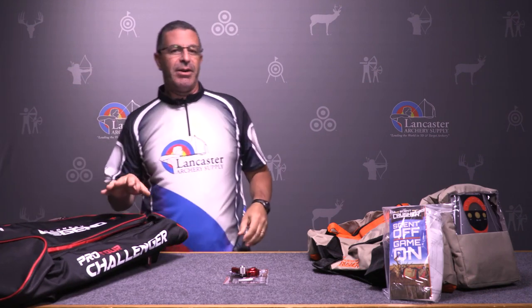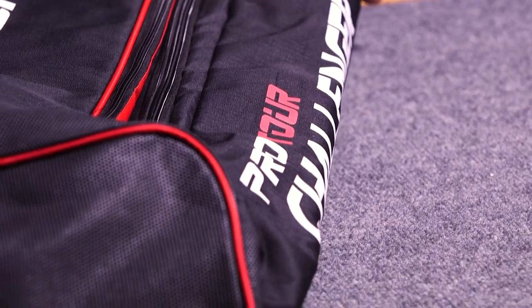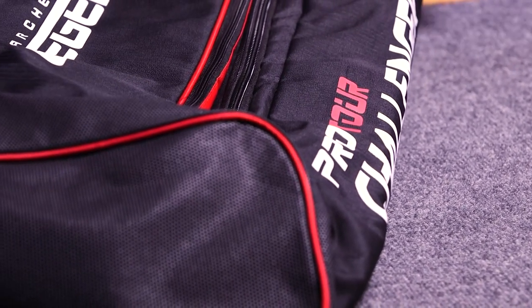The deal we have on it this month is $20 off. Good deal on a quality bag from Legend Archery.